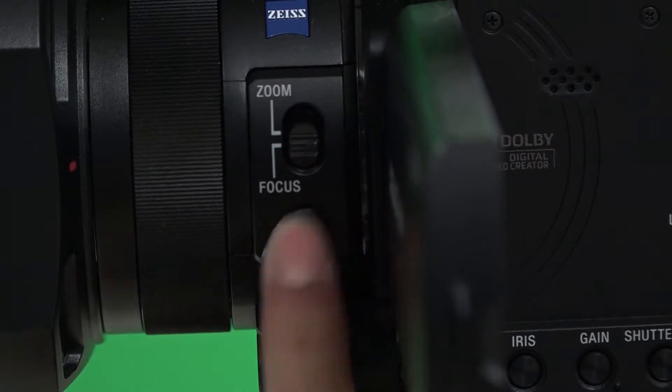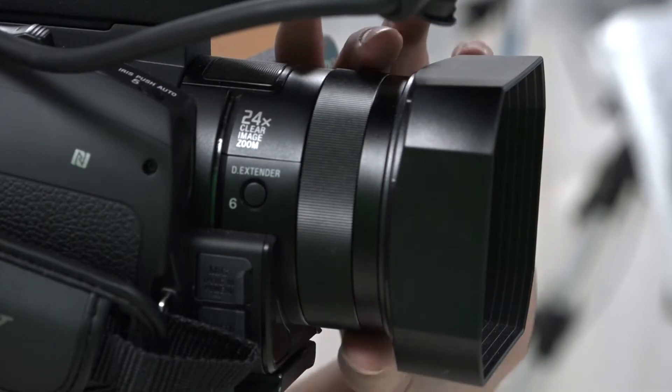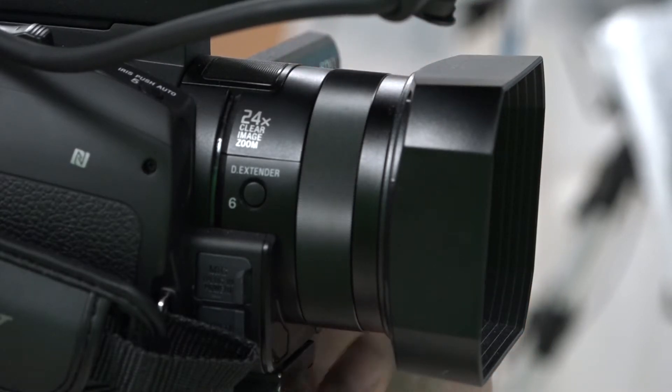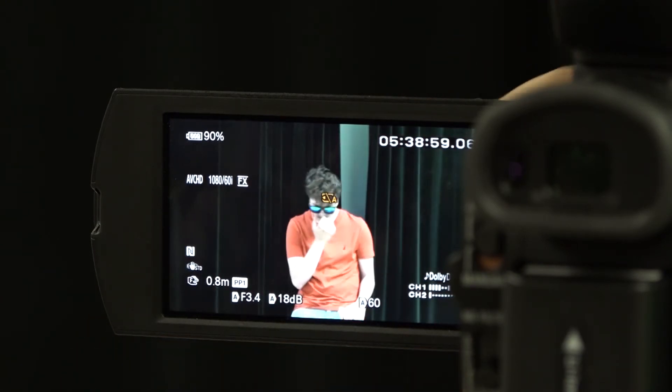Select the AF-MF button and on the corner of the screen you will see an F with the hand show up. Now that you're in manual focus, adjust the dial behind the lens to focus your shot. Thanks for watching MET Academy.